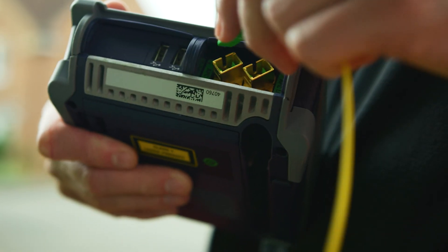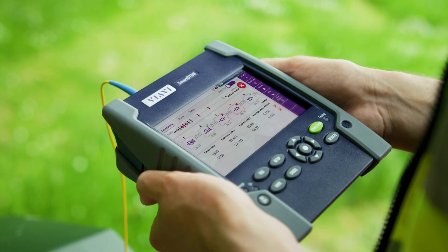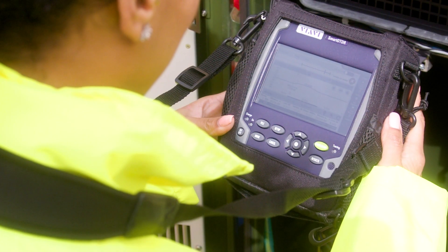Designed with field engineers in mind, the Smart OTDR is portable, durable and handheld, meaning that it can go with you anywhere. The device is also accompanied by a useful carry bag which gives engineers increased usability whatever the season.